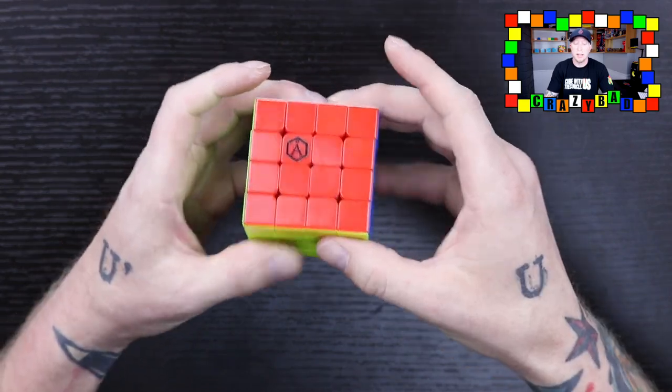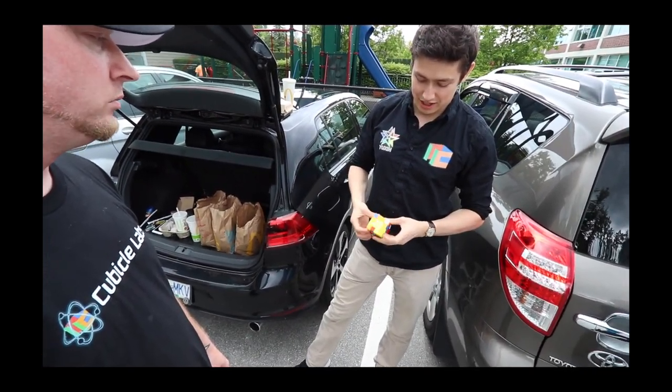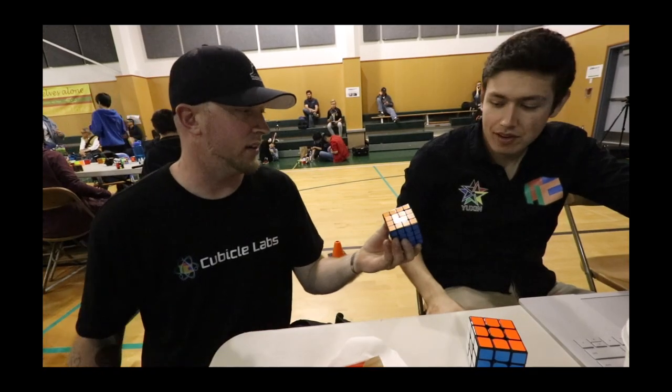I'm going to tell you my first experiences because it was definitely disappointing at first. Cubicle Labs and Angstrom puzzles almost always come out of the box really slow, gummy, and it takes a while to break them in — and I like a fast 4x4. The first stickerless Wu Qing I had was terrible; Kevin Hayes had the same opinion. The black one is great, but the stickerless Angstrom came out really, really slow and sluggish — worse than any other Cubicle product I've ever felt.